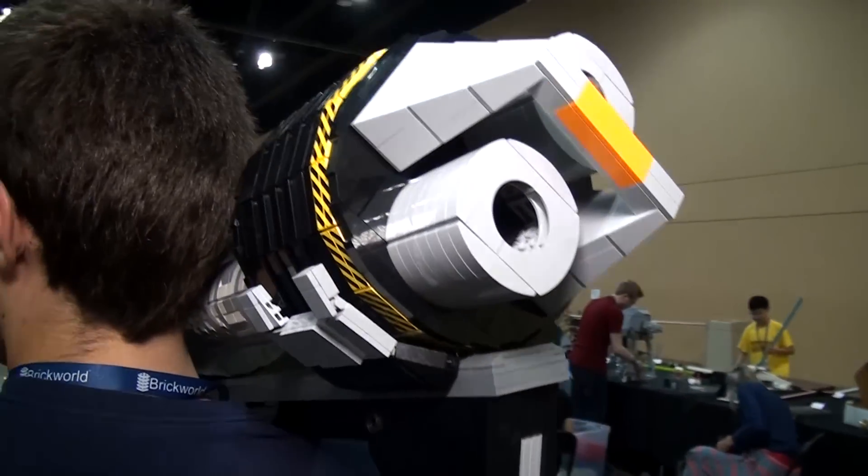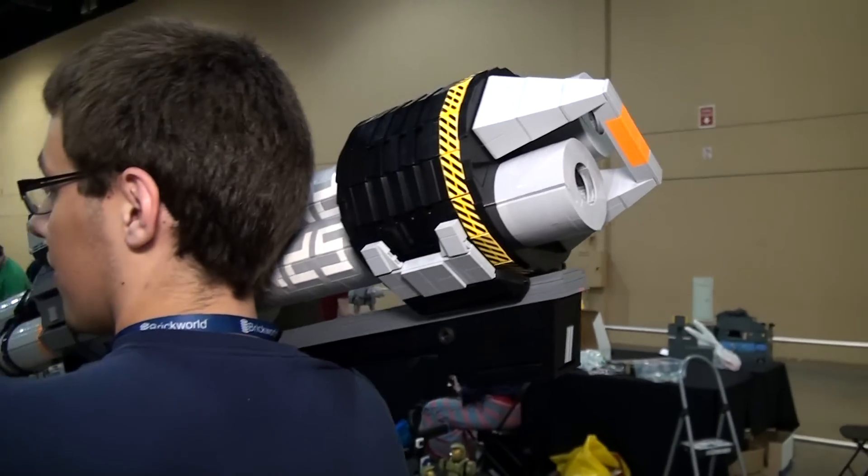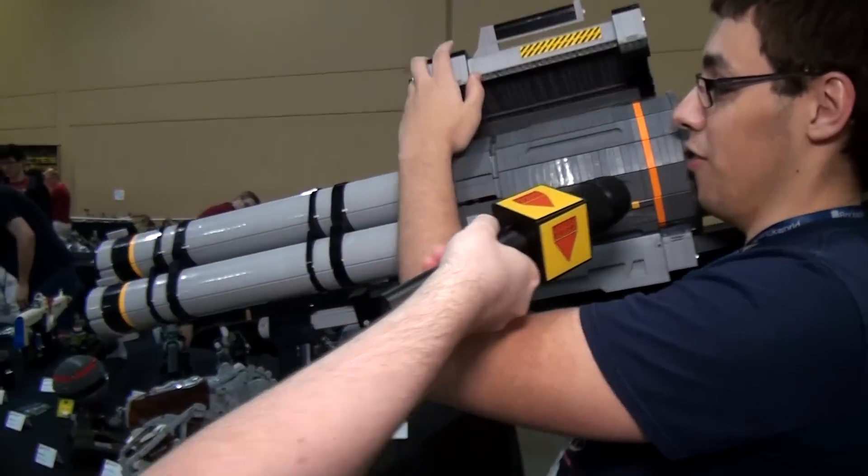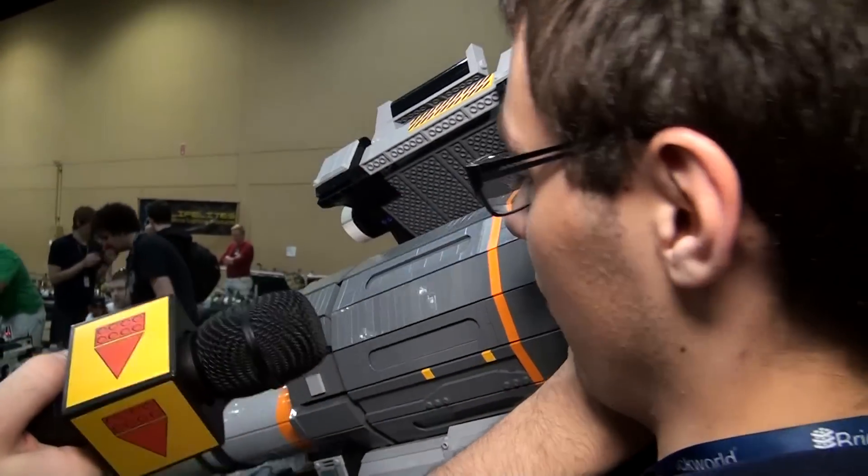Could you show off some of the features, maybe parade around a little bit? I've just got one feature — the top cover comes off and you can take out the tubes.